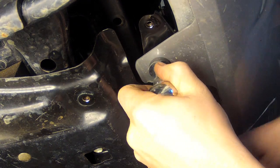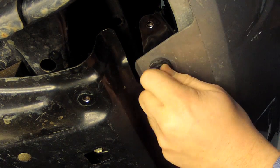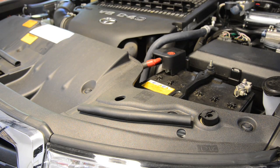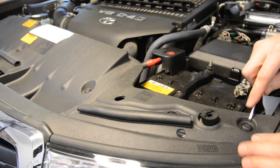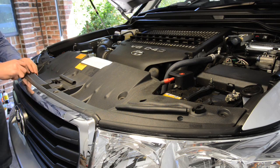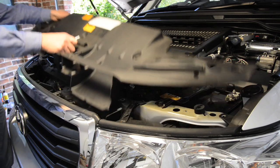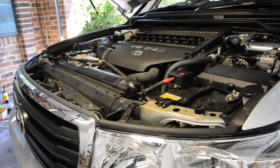Next, remove the four bolts holding on the lower side of the bumper bar using a 10mm socket or spanner. Next, with the bonnet open, we'll remove the plastic engine bay cover. It's retained entirely by plastic clips which are opened by pushing down in the centre then levering the entire clip out of position. The clips and the cover will be reused.